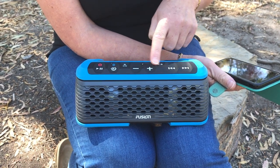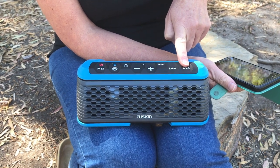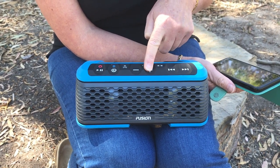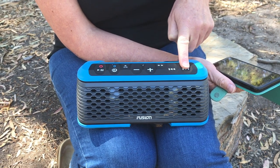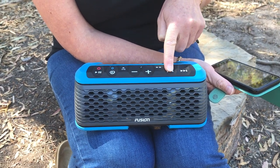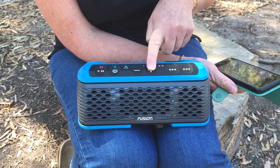Easy enough to do so. Fast forward — I can use the buttons on the unit, I can also use the buttons on my phone, just flicking forward.